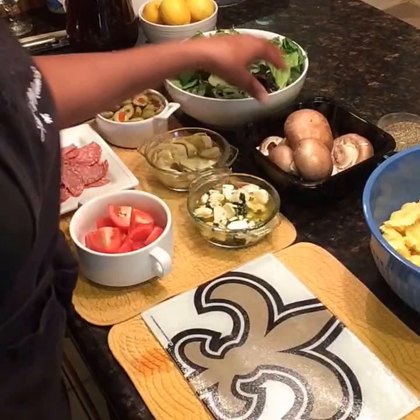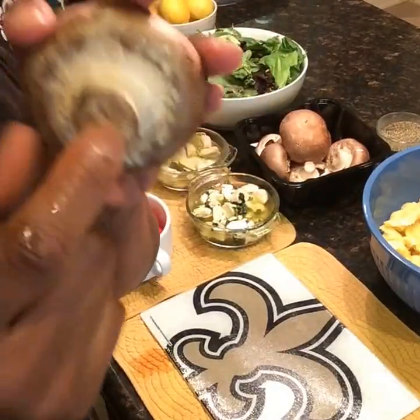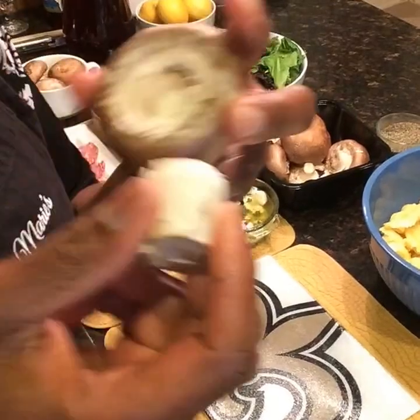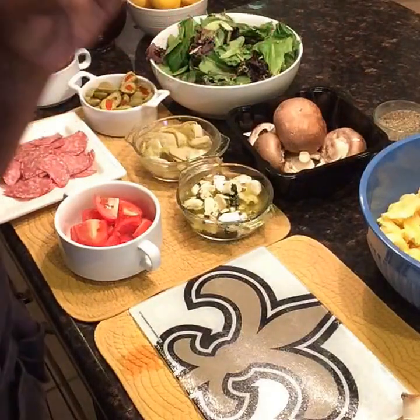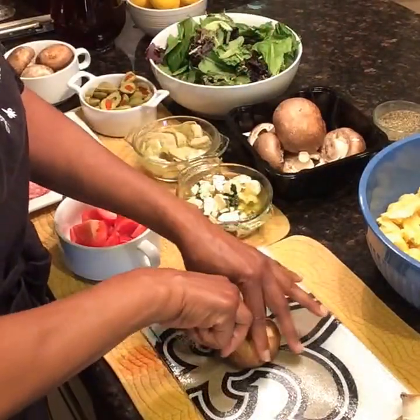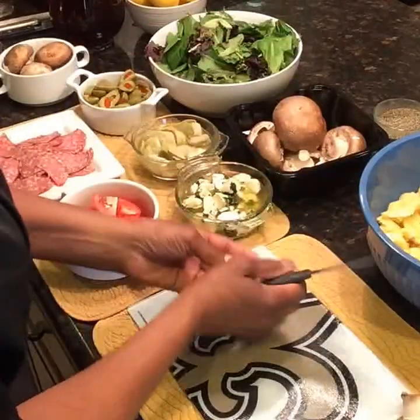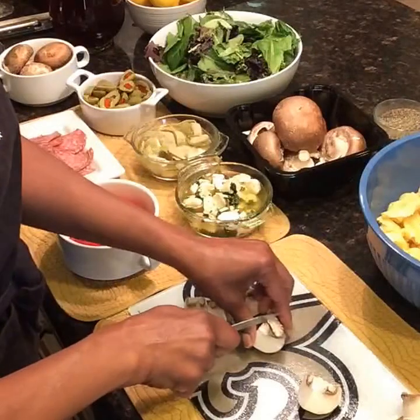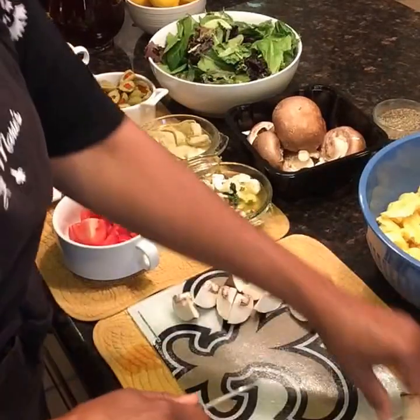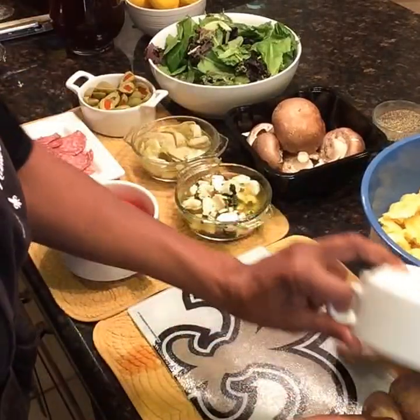I'm also going to cut my mushrooms. Whenever you clean your mushrooms, you can eat the stem, but I just pop it off. You can take a damp cloth or a napkin and just wipe them — you don't want to rinse these off. I'm going to cut them in half, then into quarters, then again — they were kind of big, so I cut them small. We have quite a few mushrooms so we're going to cut all of those.